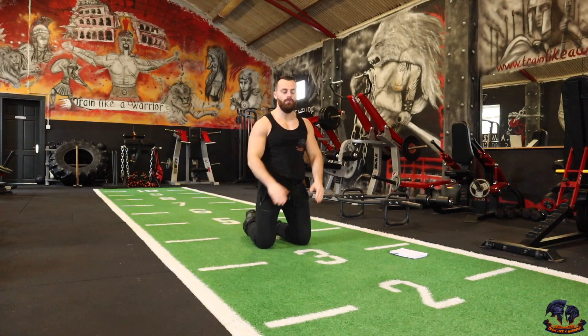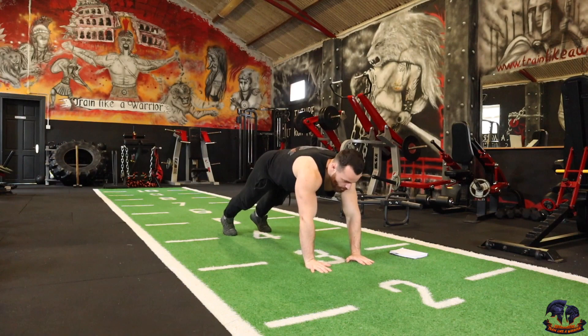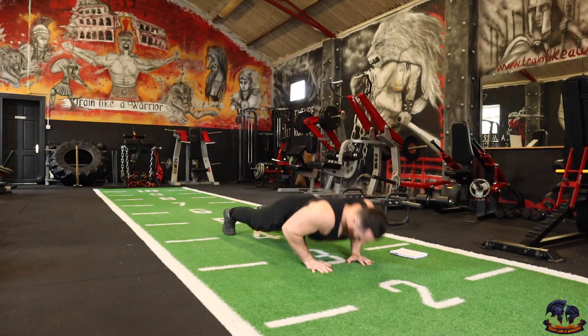Next one is a normal push-up. Get ready. 3, 2, 1 — 1, 2, 3, 4, 5, 6, 7, 8, 9, 10. Hope our body's feeling it already.